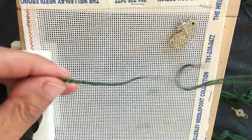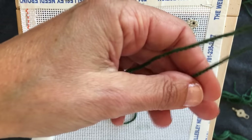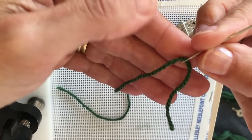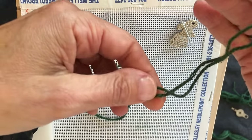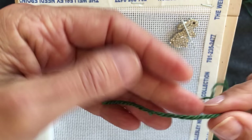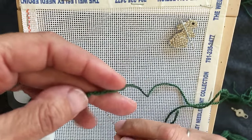Now that your needle is threaded, you don't want the tail too long or too short. If the tail is too short, every time you pull the needle through you might pull the thread right off, so keep it at a reasonable distance. I've done what's called a waste knot — at the end of the thread I've tied a knot.